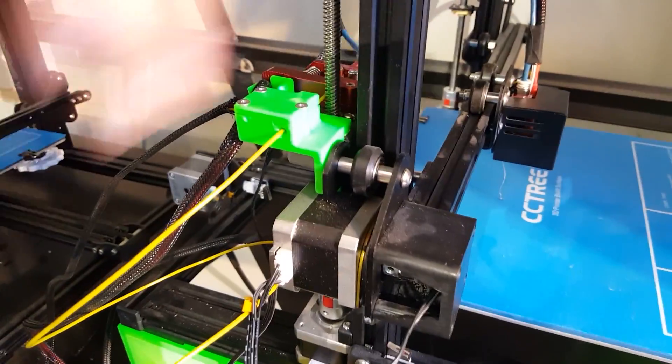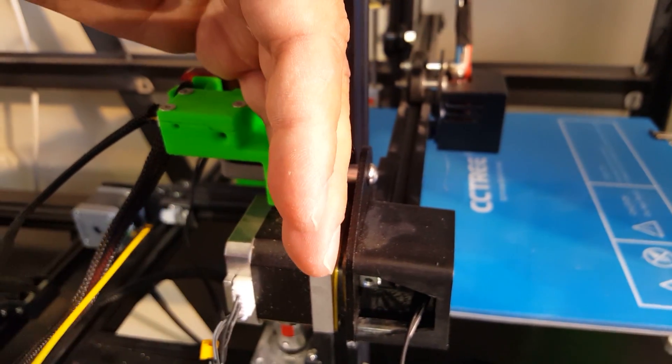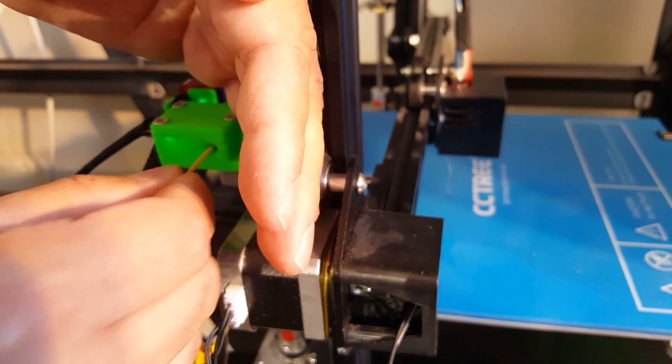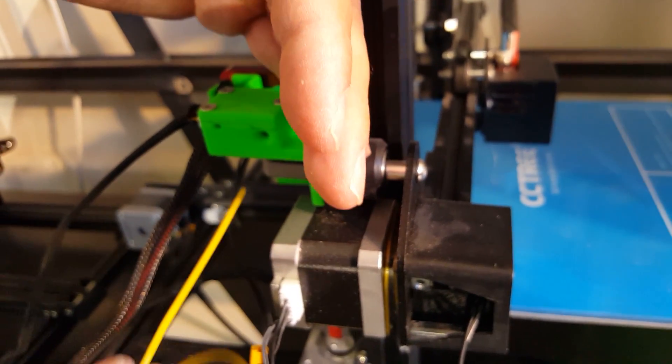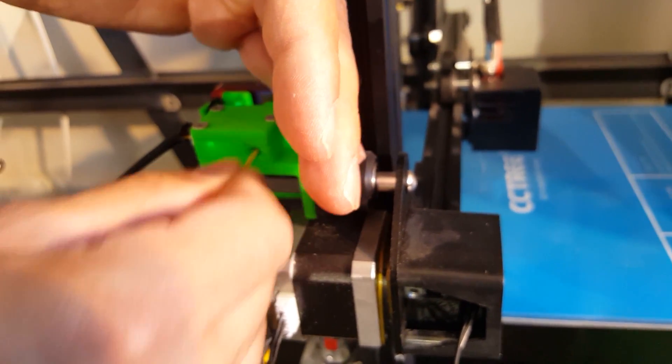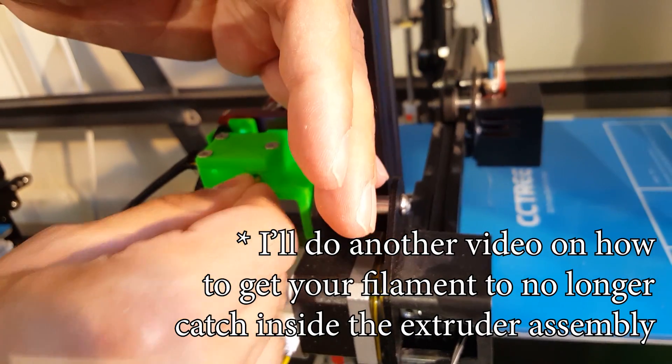Also, you'll be able to see that you still get light through two holes on the front and back of this new CR10S filament sensor. And the filament should go through a lot easier.